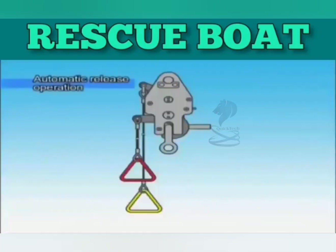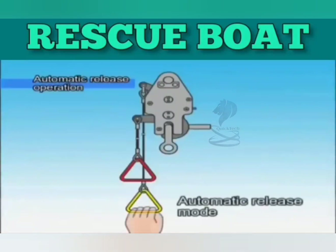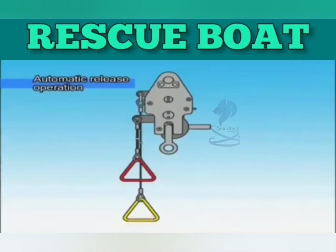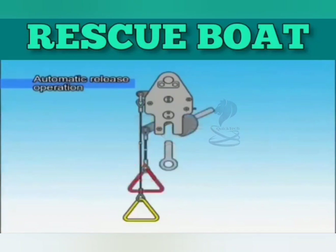In the case of automatic release, pull the automatic release wire to bring it into the set position for automatic release mode prior to making contact with the surface of the sea. As long as the hook is bearing a load, it will not open. Once the boat is waterborne, the hook will release automatically.